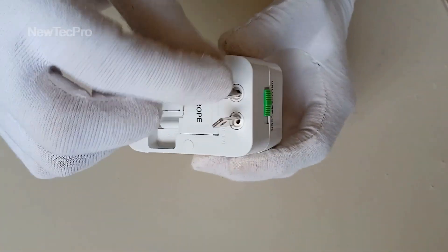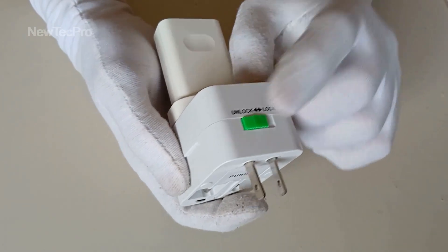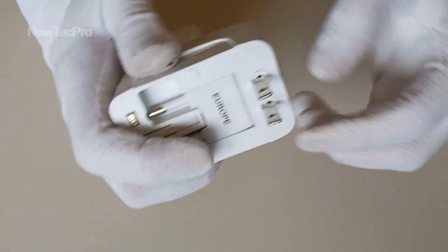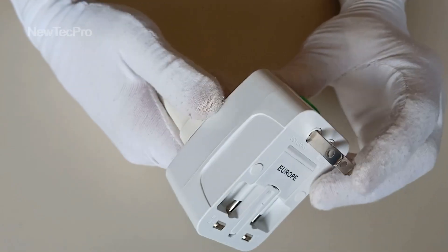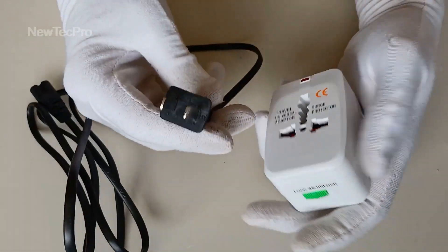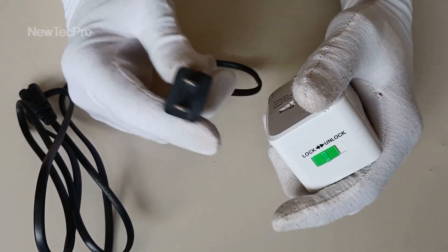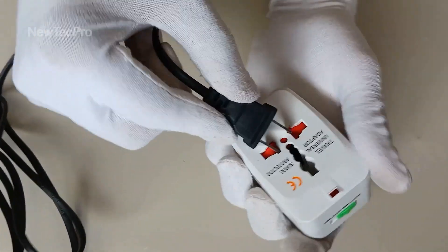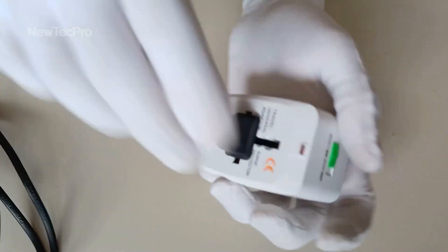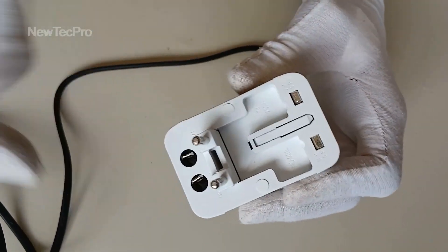You can change this like this and lock here. And unlock. For another example, I need to convert this USA or Japanese plug to Europe. Put the plug here and convert to Europe or Asia.